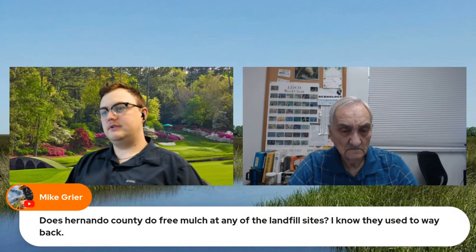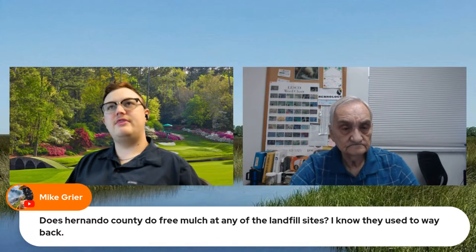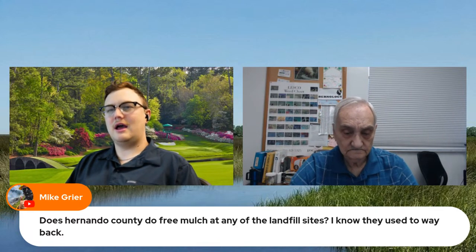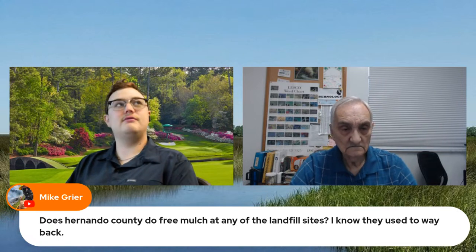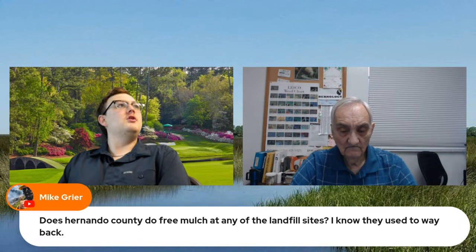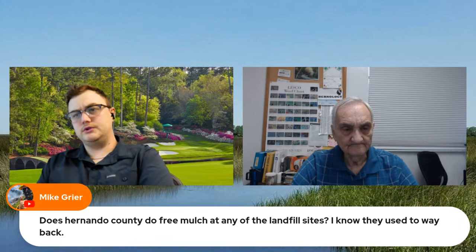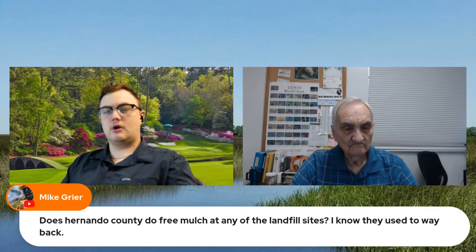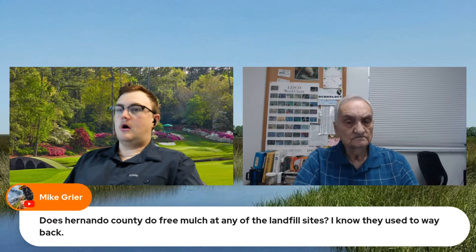Question about getting remulch at the landfill sites. At the main landfill you can get — I wouldn't call it mulch — but it is yard waste that they've ground up. You'd have to call solid waste and recycling for that. Their phone number is 352-754-4112. You can call them and ask about their policy. I do know they have a lot of it at the main landfill over towards Citrus County.